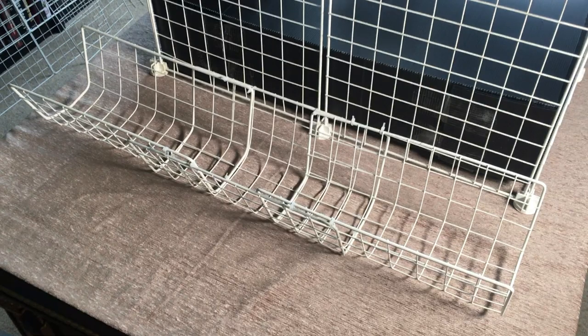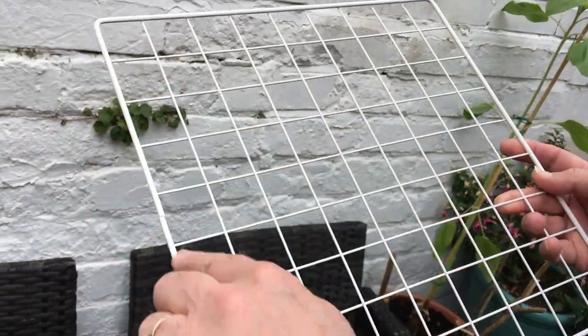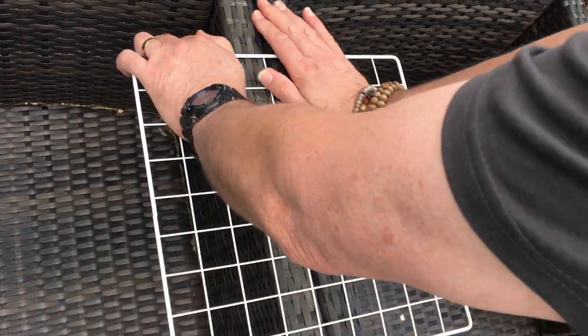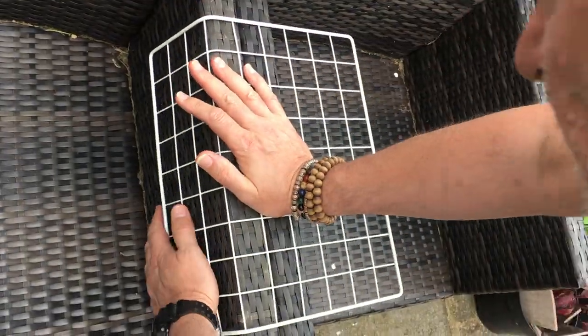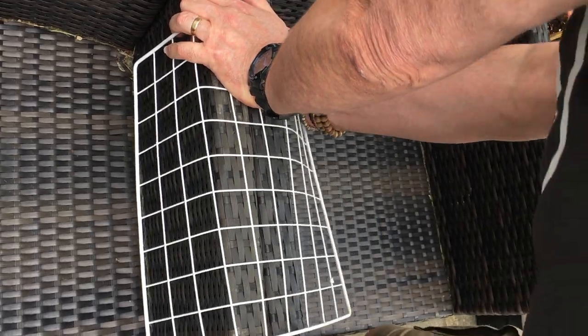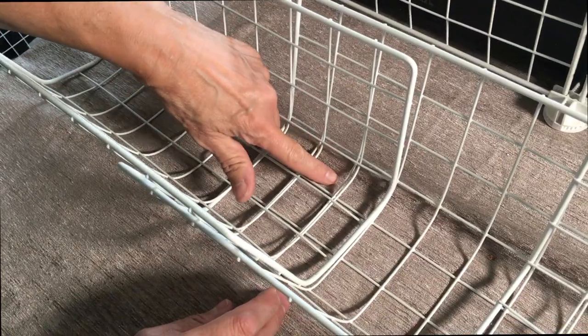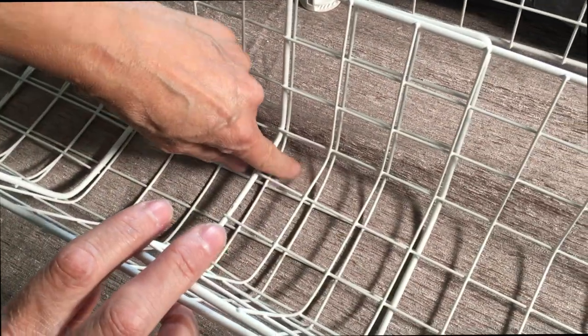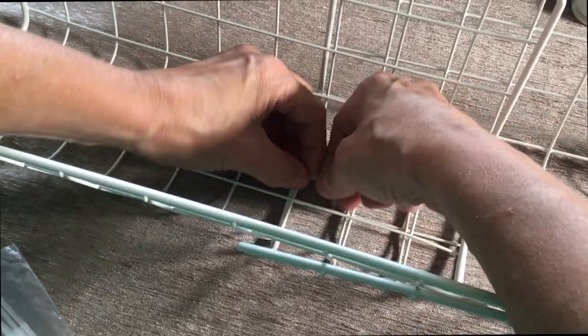You need to bend three of your grids to make the ramp structure. On each grid you'll see a small gap on one of the sides — keep this either on the left or right when you're bending it. Place the grid over the arm of a chair or a piece of wood or something similar so you can bend it. The bend should be three squares in on each side. Make sure you bend it enough or it won't fit properly into the cage. Once you've done this to three grids, place them together so they overlap by three squares. Cable tie securely at various points so it's a solid structure.